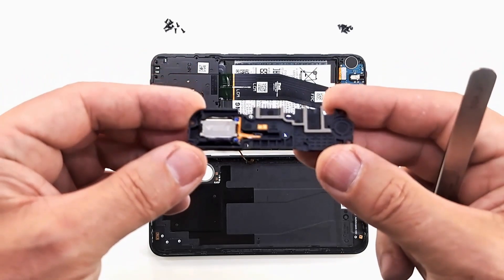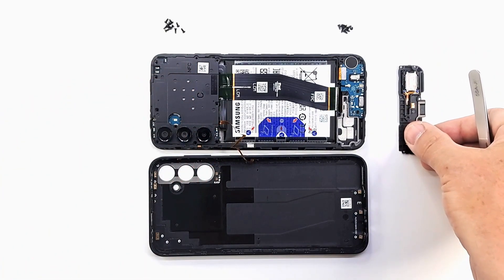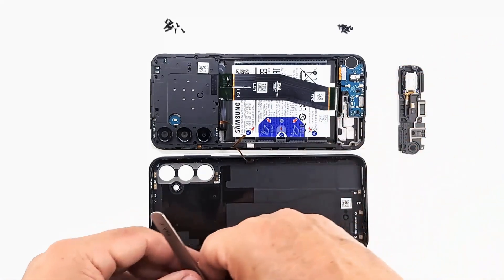In the bottom cover is the ringer. Remove the top cover.